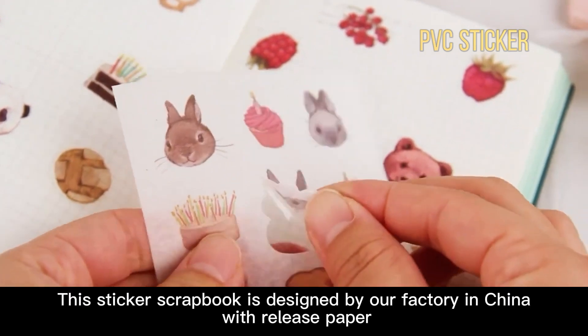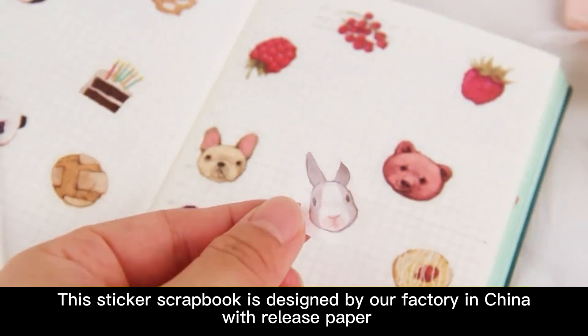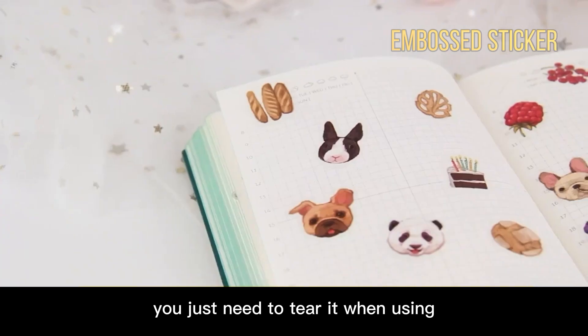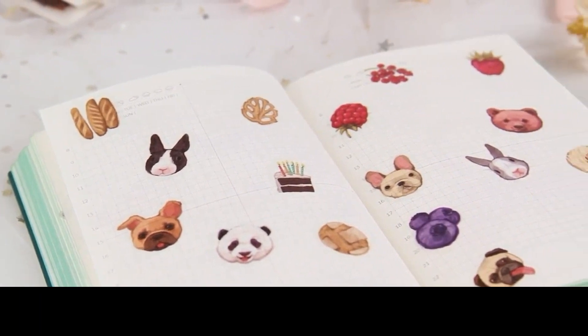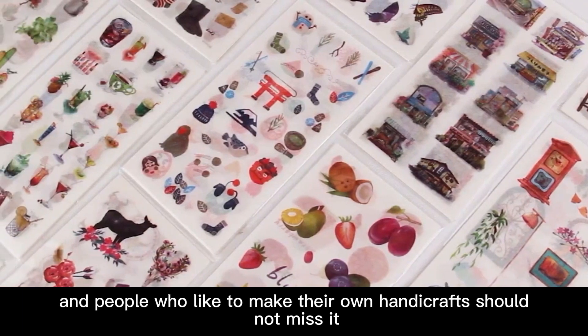This sticker scrapbook is designed by our factory in China and comes with release paper — you just need to tear it when using. The beautifully embossed stickers are easy to use, and people who like to make their own handicrafts should not miss it.